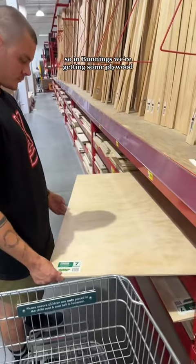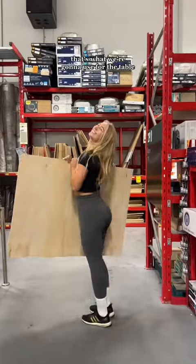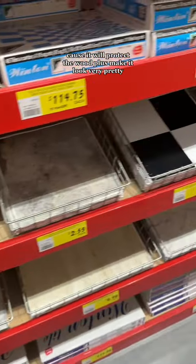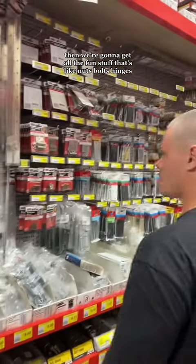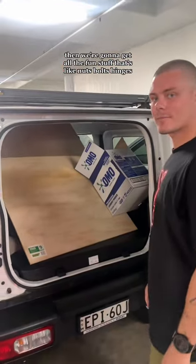So in Bunnings, we're getting some plywood — that's what we're going to use for the table. We're getting some laminate as well because it will protect the wood plus make it look very pretty. I was loving this pattern. Then we're going to get all the fun stuff, like nuts, bolts, and hinges.